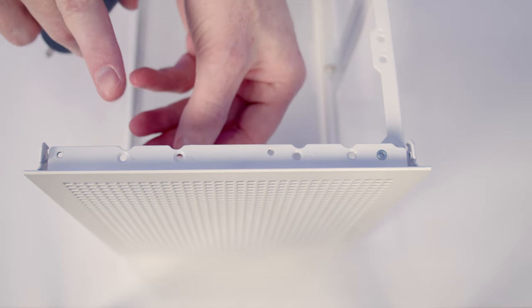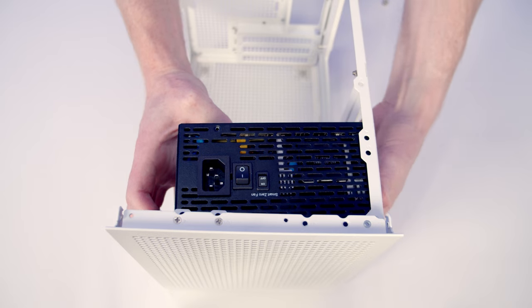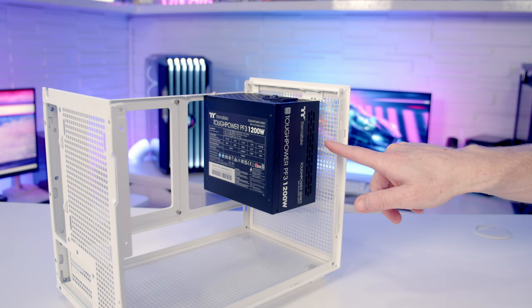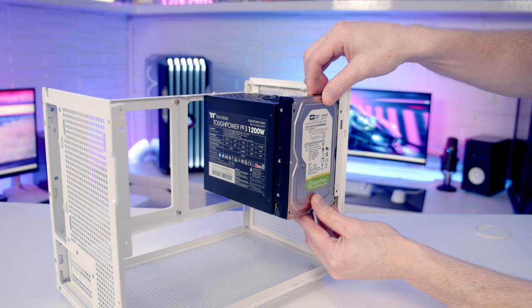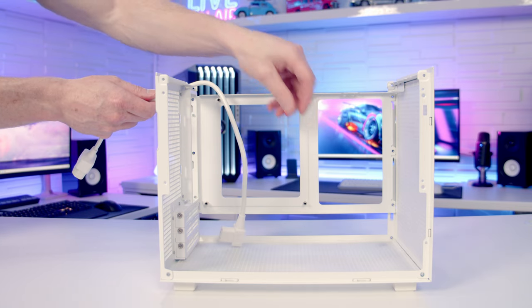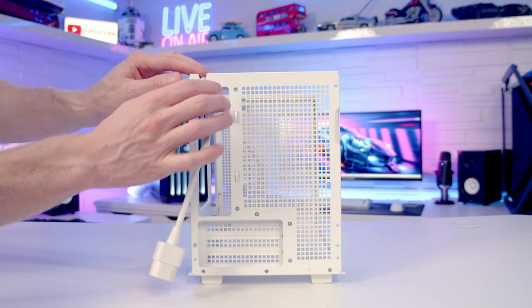If you want to go with a full-sized ATX power supply, you are going to have to move the little bracket at the top further towards the right side of the case, which will then allow you to secure the ATX power supply at the top. As you can see, there's no way you're going to be able to fit a front fan with the ATX power supply installed, although you are able to fit either a 2.5-inch or 3.5-inch drive in front of the power supply. The case comes with a power supply extension cable, which is great to see colour-matched to the case, and there's a cutout on the back of the case to pass the cable through.